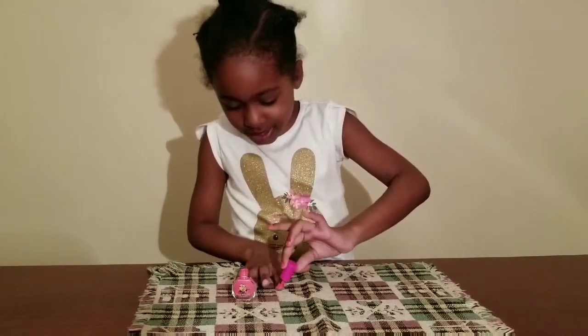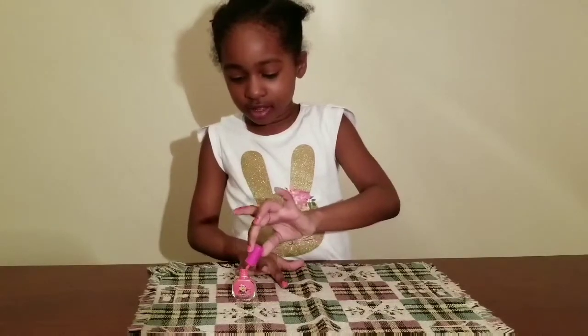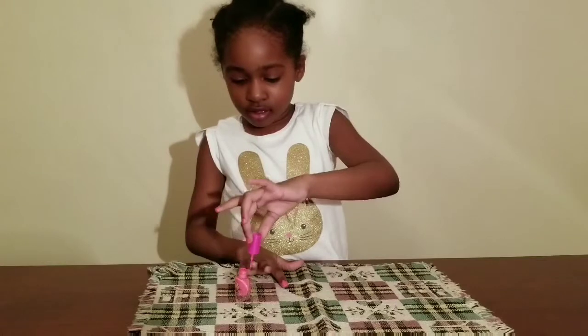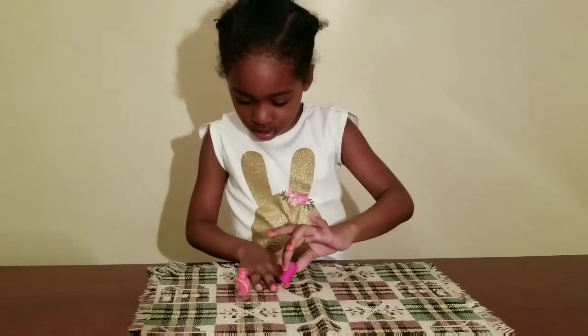So talk to your friends, tell them what you're doing. Guys, I'm doing my nail polish. Thank you. Okay, take your time, don't rush. Take your time.